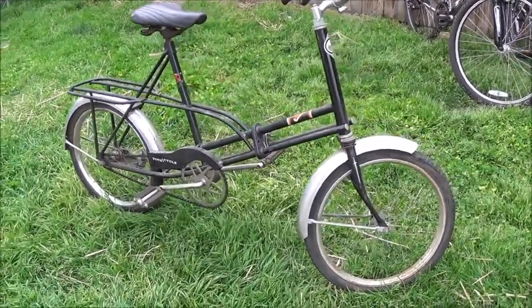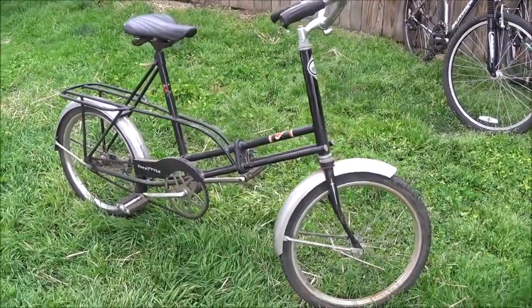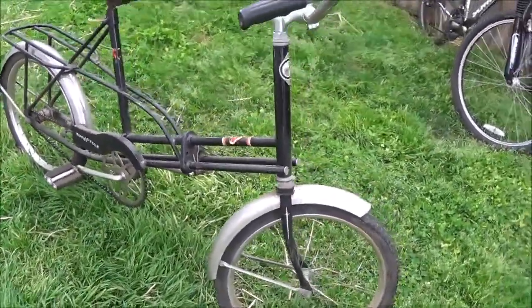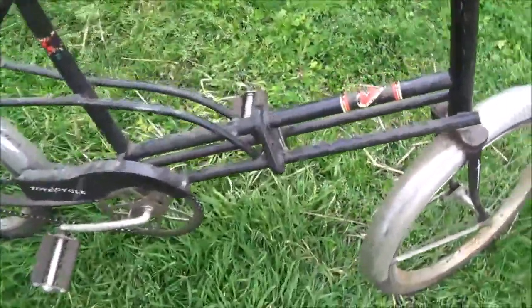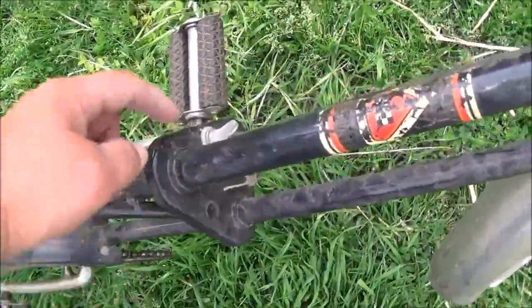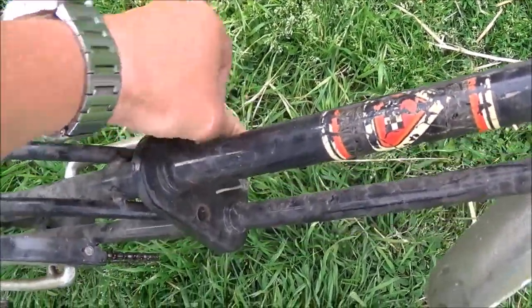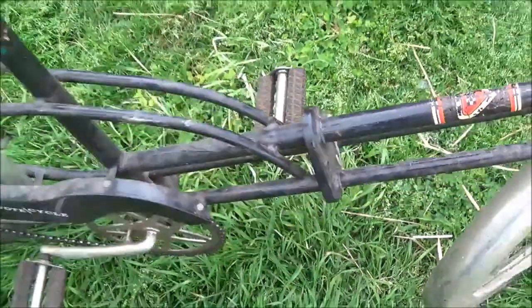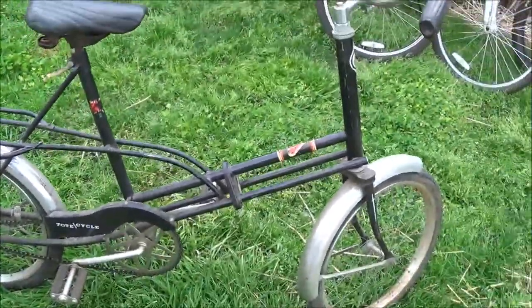Hey everybody, another bike check video. Today we're looking at an old Sears breakaway bike — not sure what year. You can take it apart right here; it's missing one of the wing nuts to unscrew, but it breaks into two pieces just to put it in your trunk or whatever. It's easier to store.